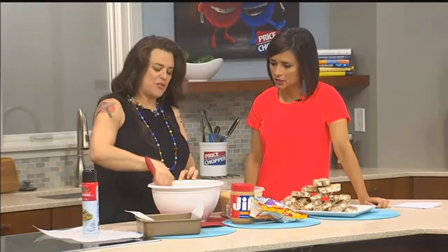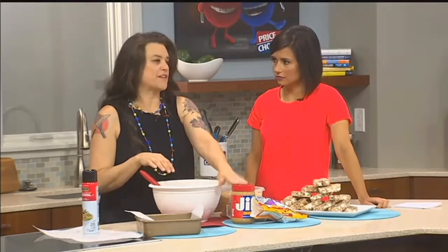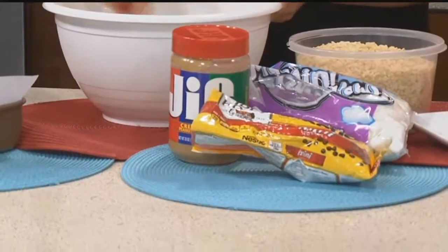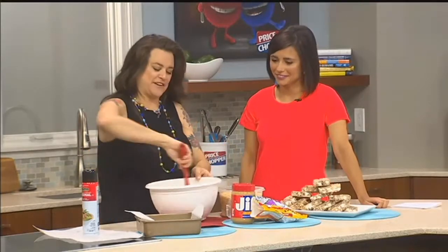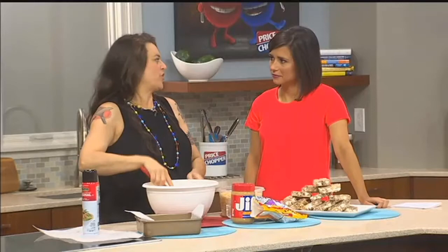You're going to melt that in the microwave in a large bowl for one minute. Then you're going to add a quarter cup of your favorite peanut butter. Can you use natural peanut butter? Yes, but before you add it, you have to stir it really, really well to incorporate all that oil. And if you have to, you may even drain some of that oil off first.